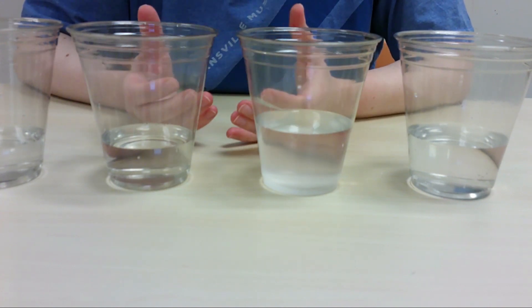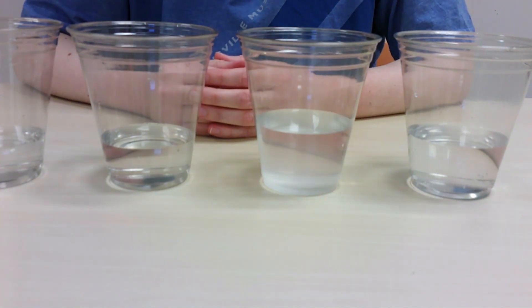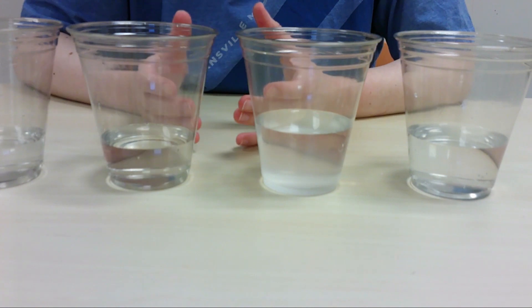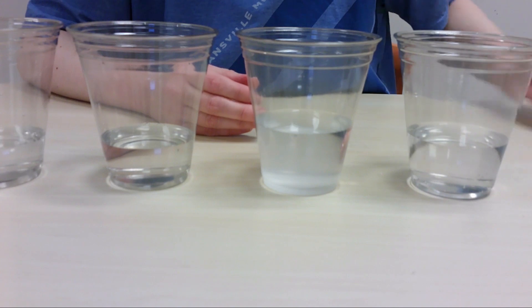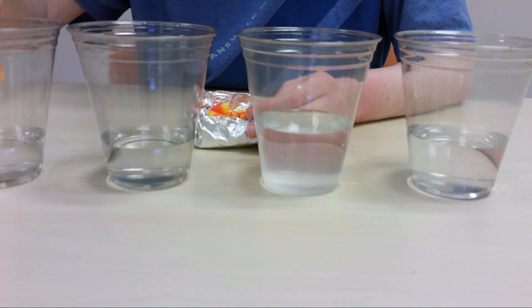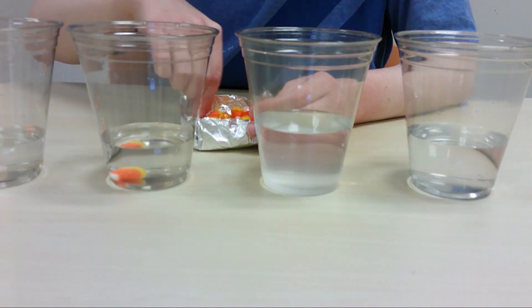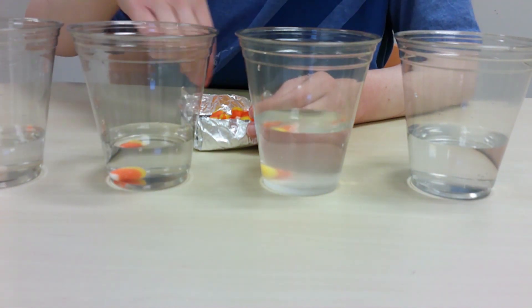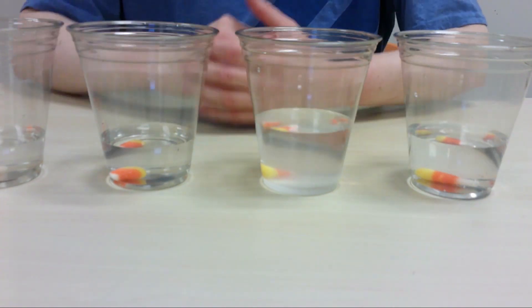Since you're going to have different liquids, you could have different results. My guess is the vinegar is going to dissolve the candy corn the fastest. I think the water is going to have the least effect, and maybe the salt water will have a middle effect. But we'll find out. So we're going to take some candy corn, one piece each, and just drop them in. And now we wait.